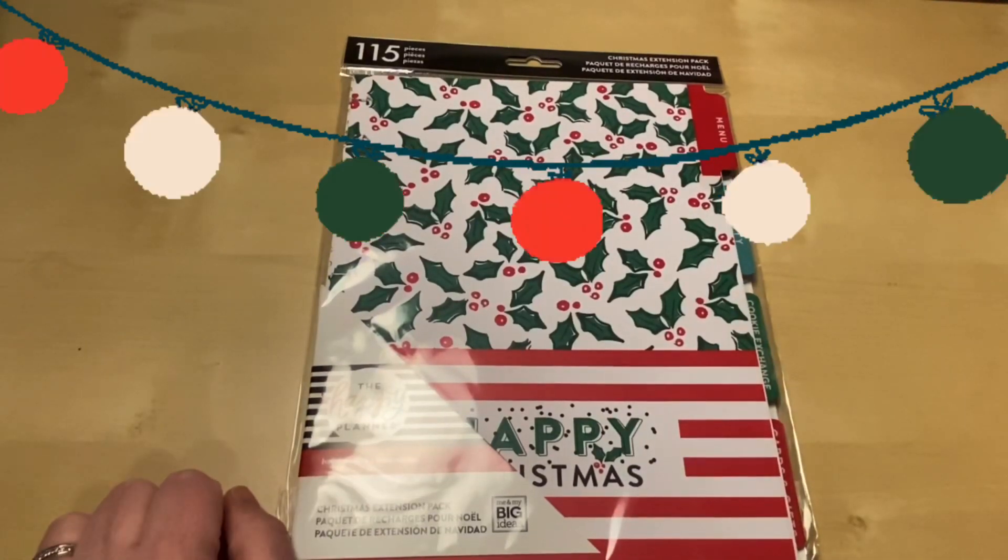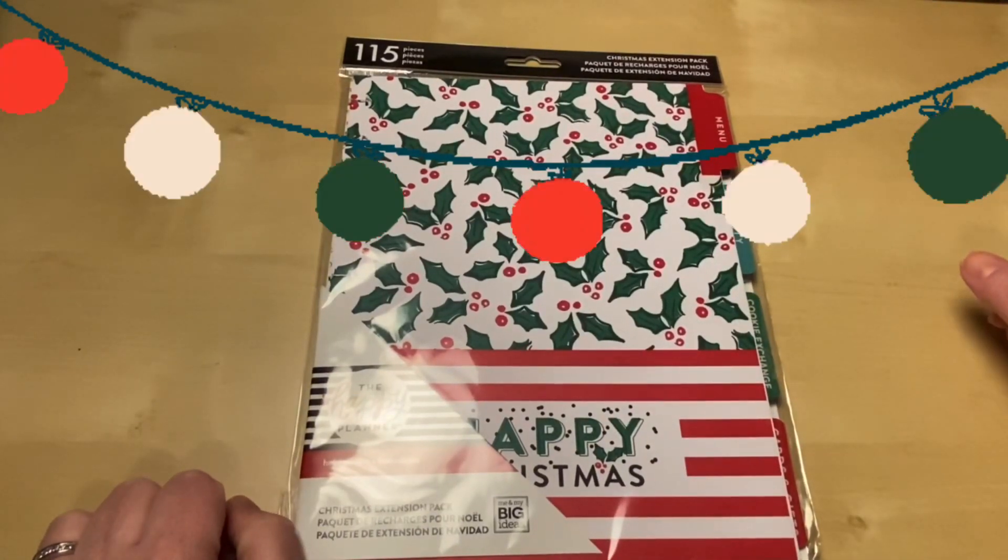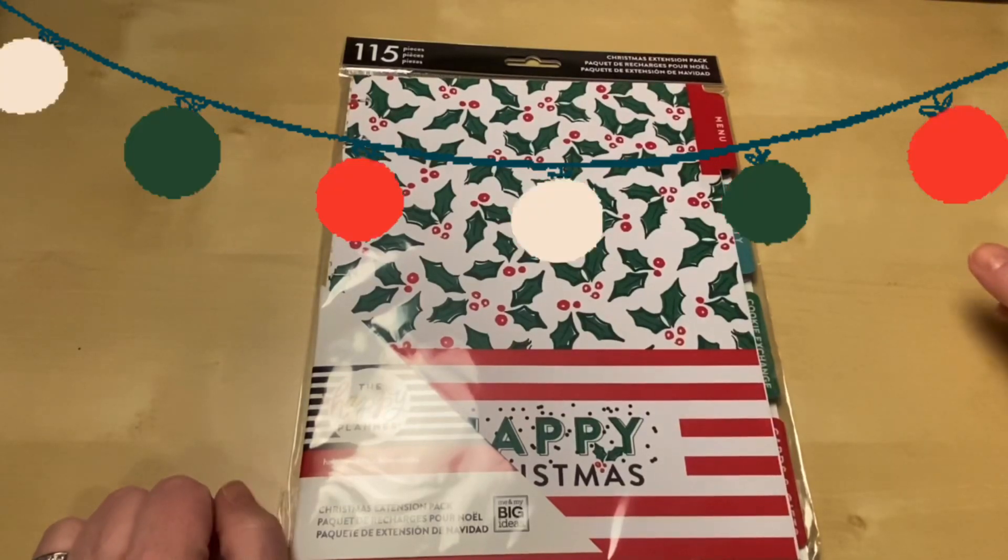Hi guys, welcome back to my channel. In today's video I am going to open up and show you everything that comes with this Christmas extension pack for the Happy Planner.